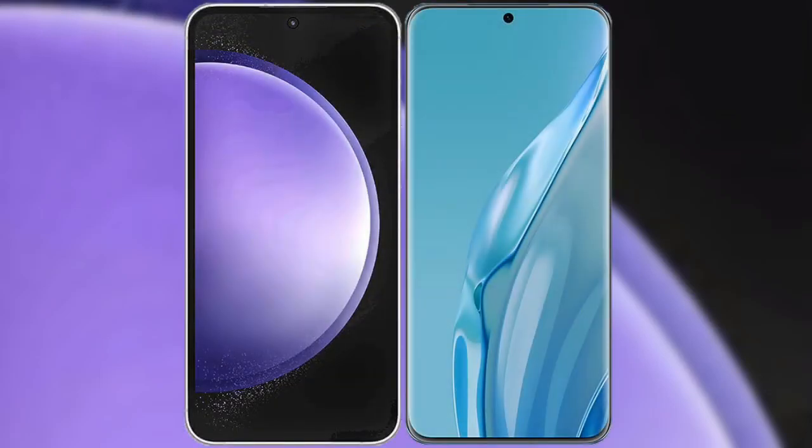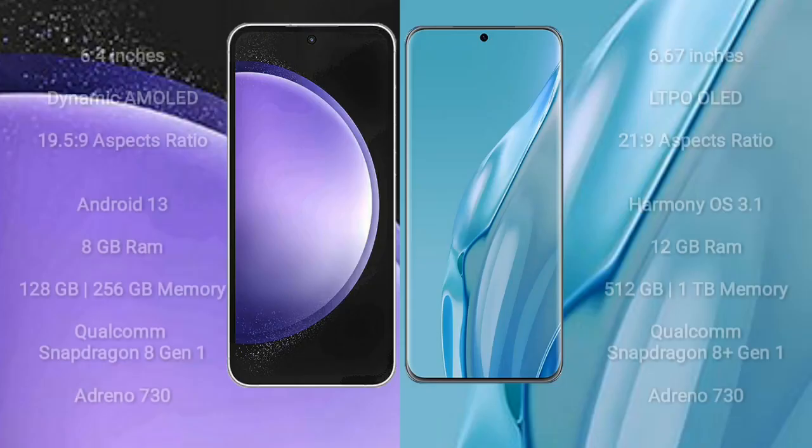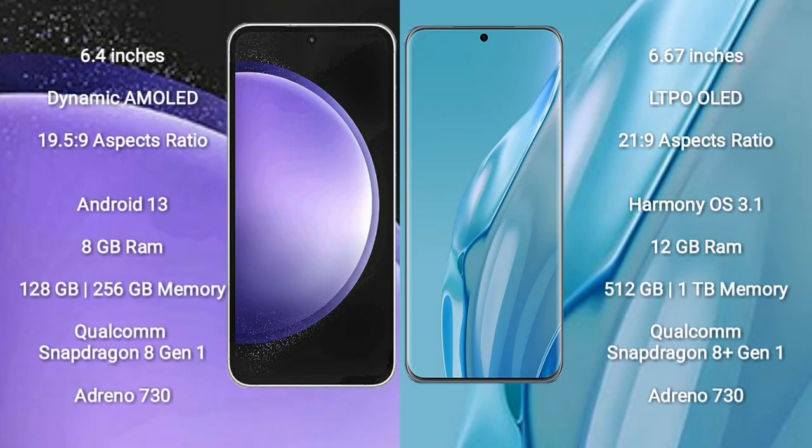I will compare the new Samsung Galaxy S23 FE with Huawei P60 Art. Samsung Galaxy S23 FE comes with a 6.4-inch Dynamic AMOLED display and aspect ratio 19.5:9. Huawei P60 Art comes with a 6.67-inch LTPO OLED display and aspect ratio 21:9.